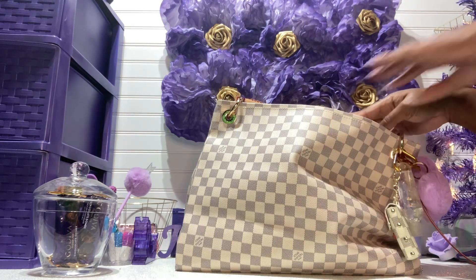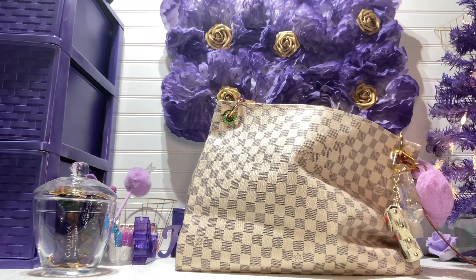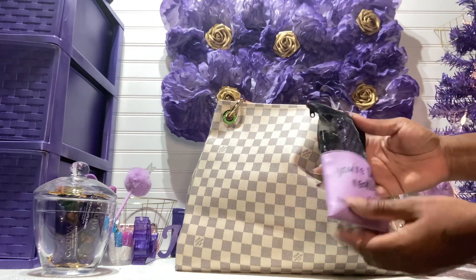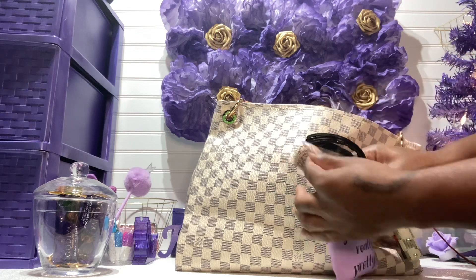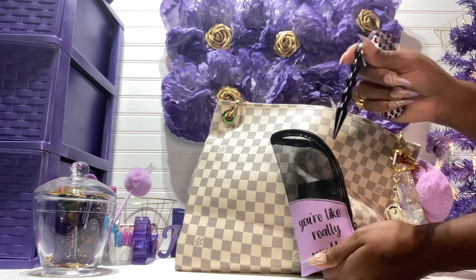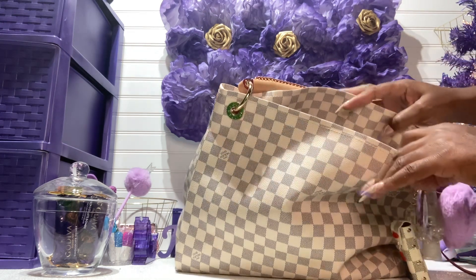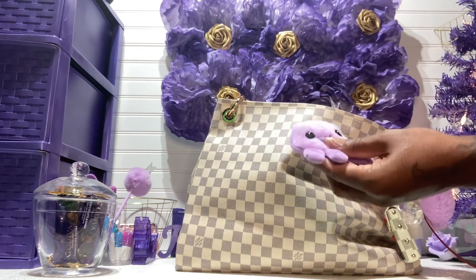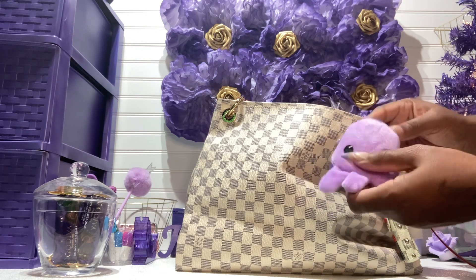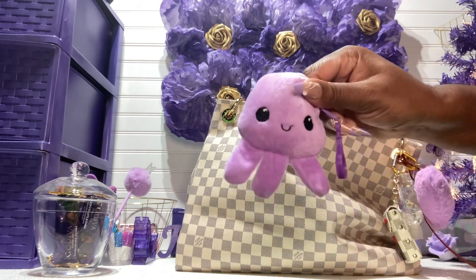The next item is my money holder with a couple of ones in there. Then I have my safety tools pouch — I have my pocket knife in purple, my unicorn safety tool, and my bag clip. I also received this crab-shaped item in friend mail from Jersey — it's so cute and it's in purple. I just have my earbuds in there too.